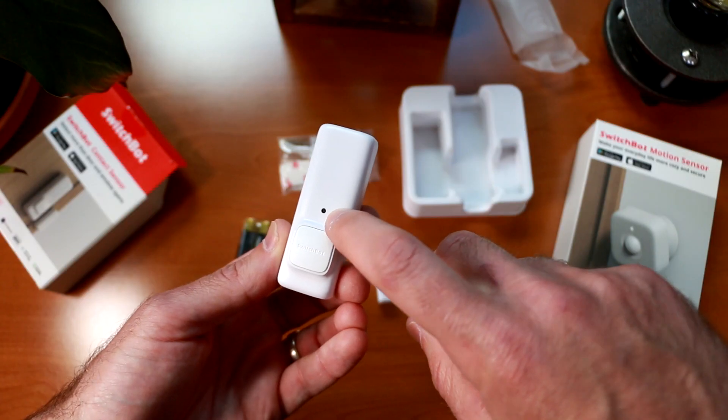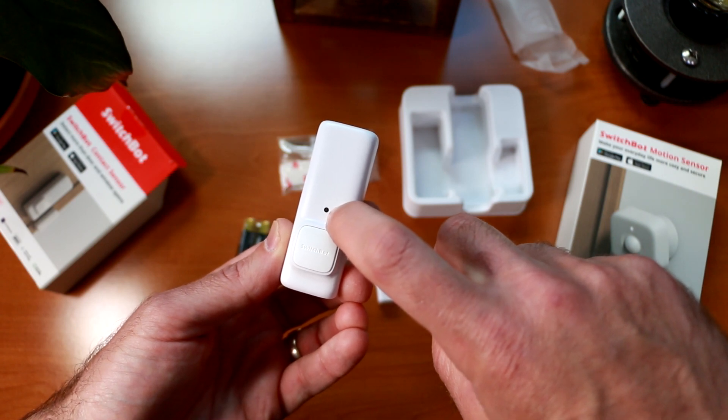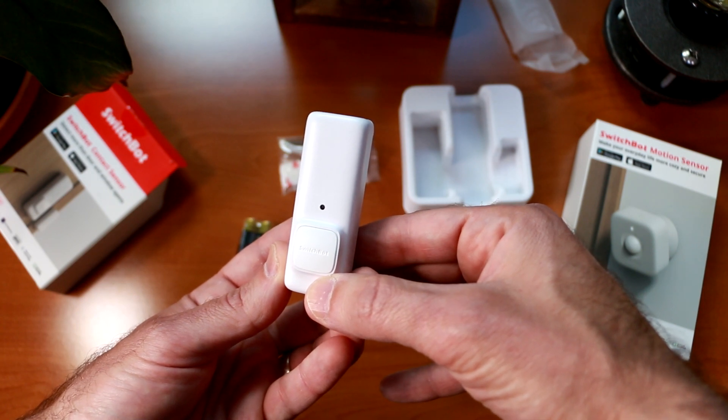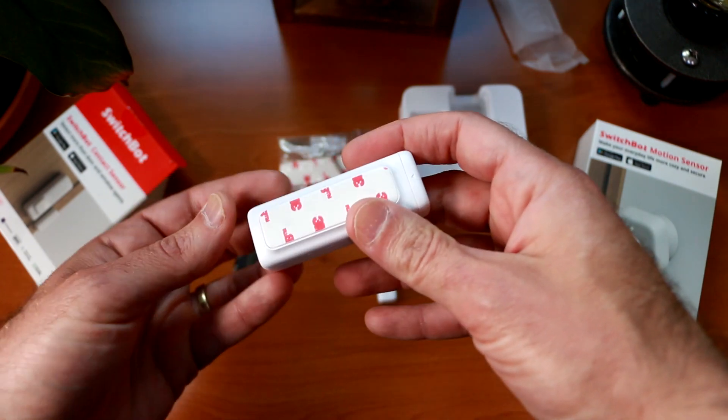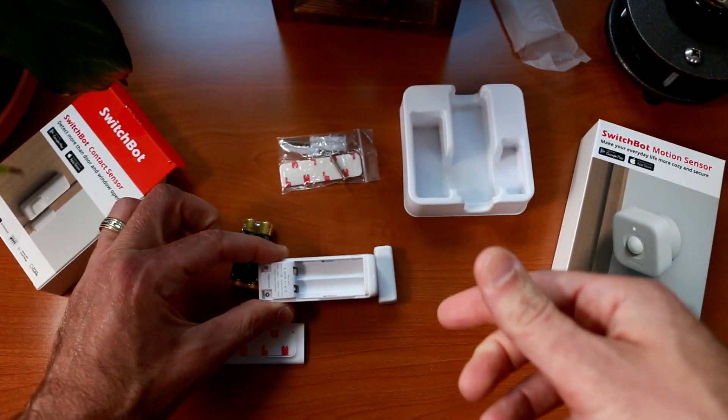On the front of the SwitchBot contact sensor, there is an LED light which you can turn on and off that will tell you when you've triggered the sensor. You have a button that allows you to manually trigger the enter and exit routines. And you can slide out the back compartment to expose the battery compartment.